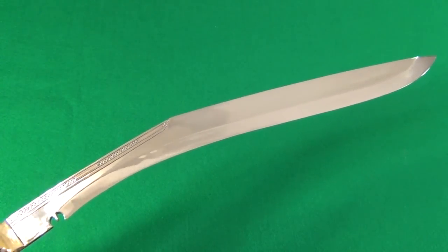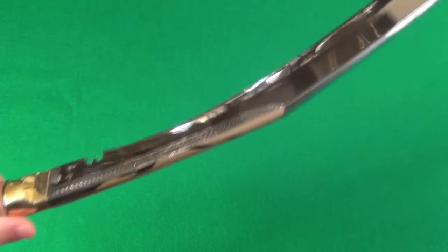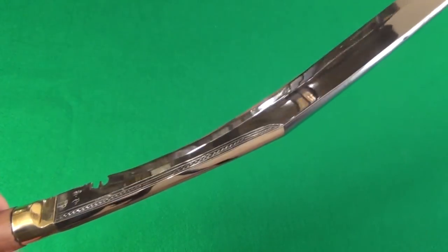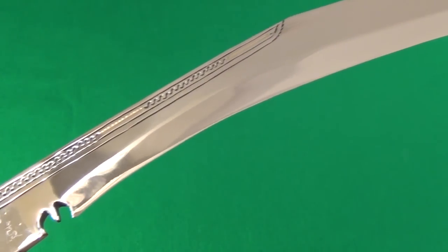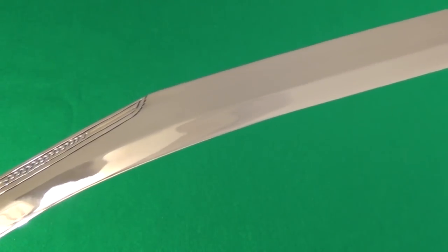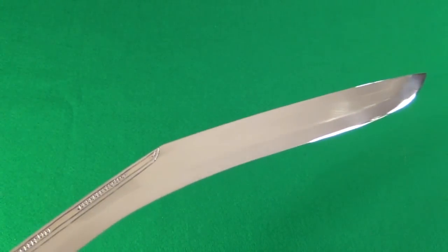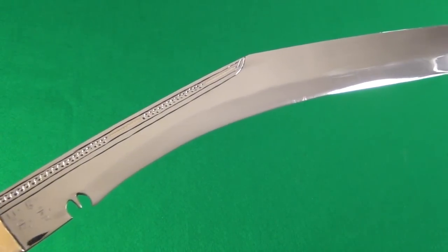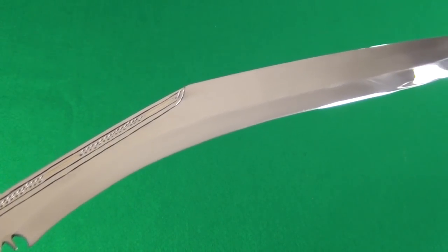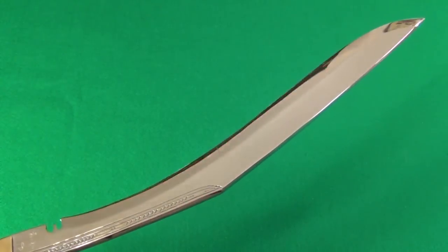Alright YouTube, as you can see, this thing just sliced through the water jug with zero effort. It is razor sharp — the edge is finished by hand in Nepal. And with two and a half pounds of weight on the swing, there's no doubt that this could cut off a leg, an arm, or the head of a person.